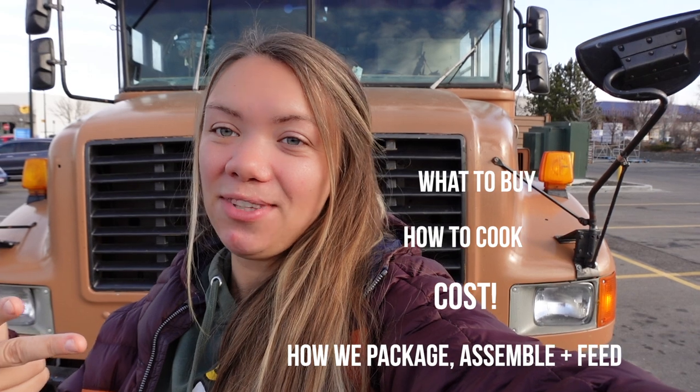Hey everyone, I'm here to share the long-awaited homemade dog food recipe — how we feed our five dogs from scratch on the road. I'm going to go through what we buy at the store, how we cook it, and then how we feed the dogs and assemble it.